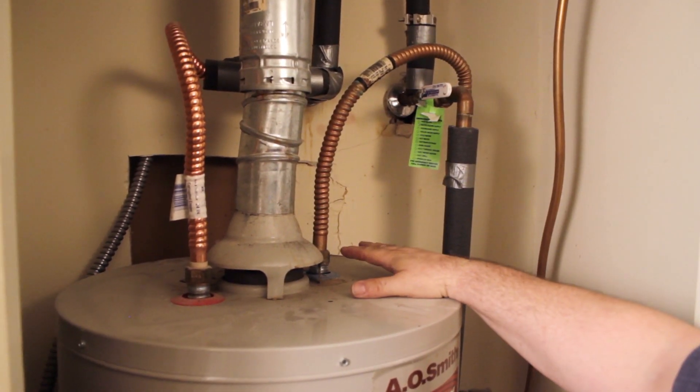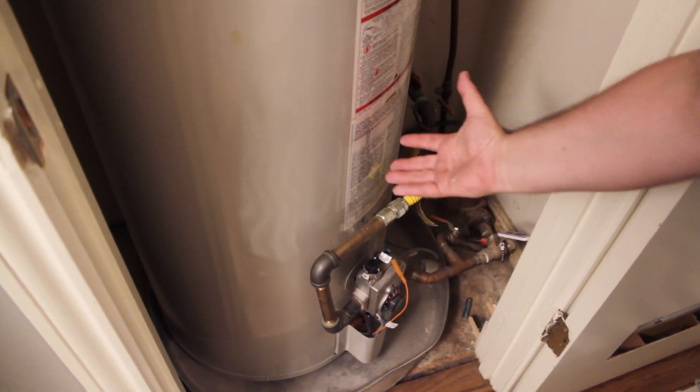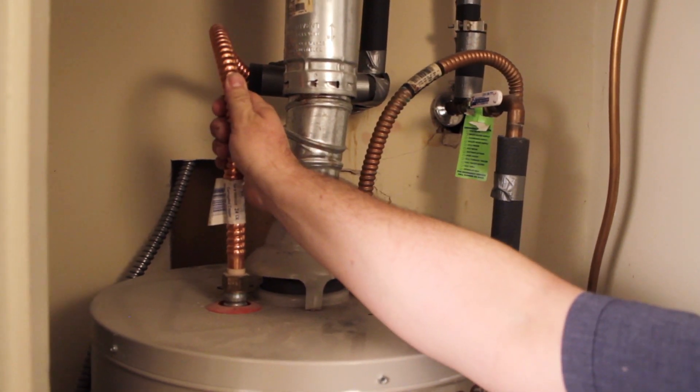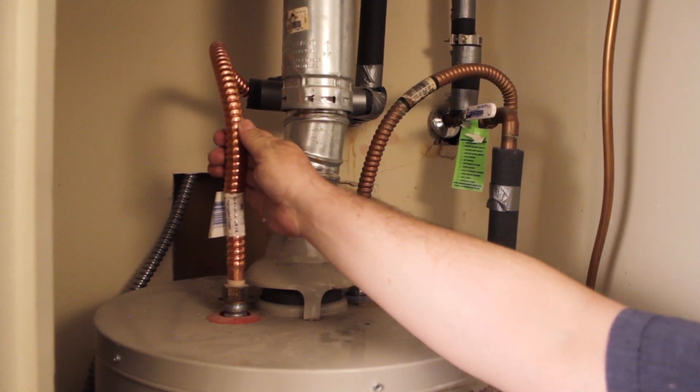This is where the cold water comes into the tank. It goes all the way down to the bottom of the tank to an inner core where it's heated, and rises up and then comes out here. This is warm — this is where your hot water comes from.